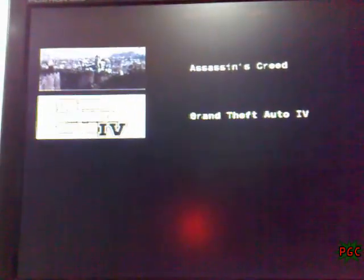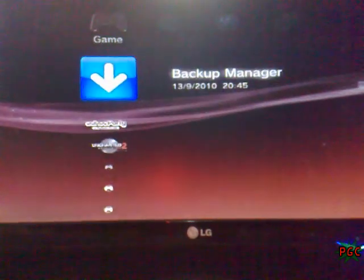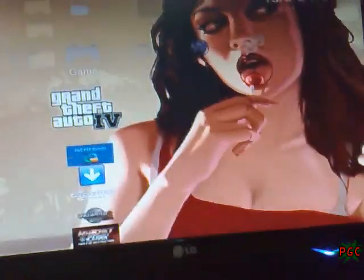Now, we'll go on the GTA4 backup again, press X to load, and the system is emulating that. It says it is not a photo for while — in fact it is not a disc. We'll press X and you can see it's done.